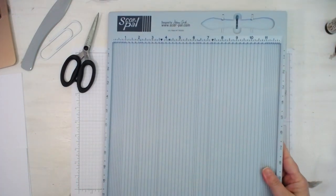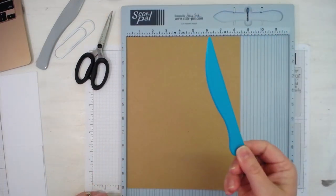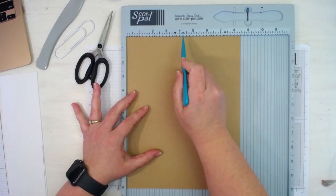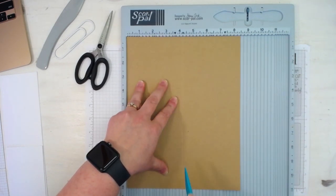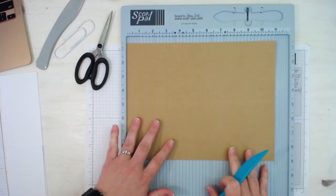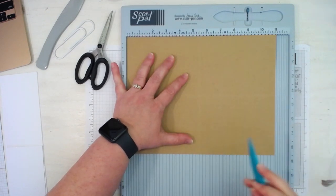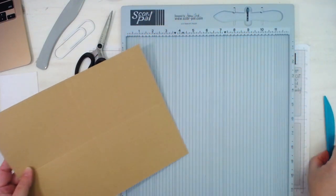I've got my score pal here. So what we're going to do is score on the long side. We're going to score it at four and a quarter. And then you're going to turn it and you're going to score at five and a half. So you're going to get four equal rectangles scored on there.